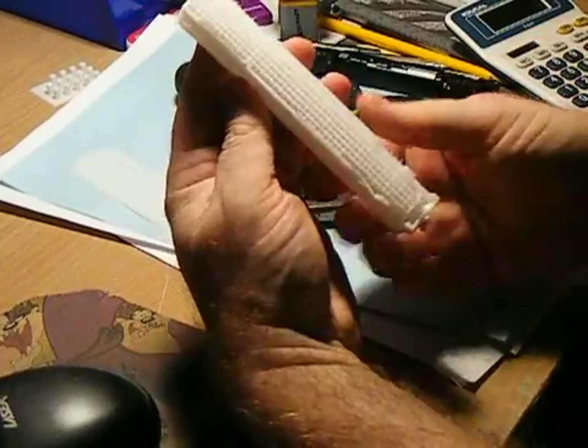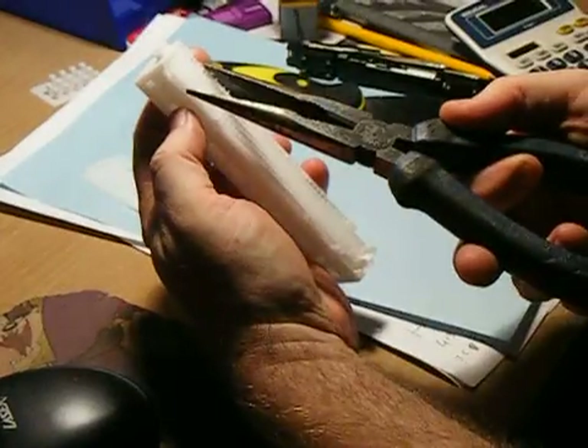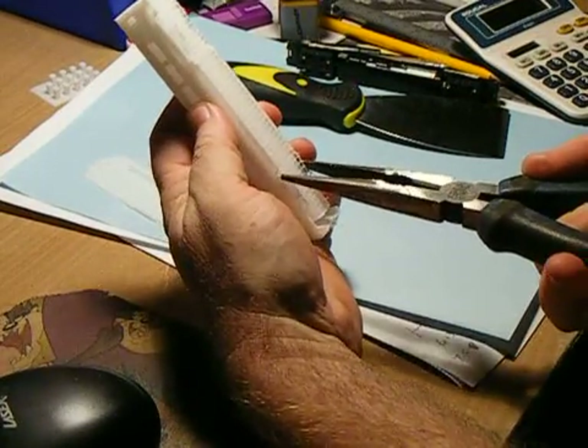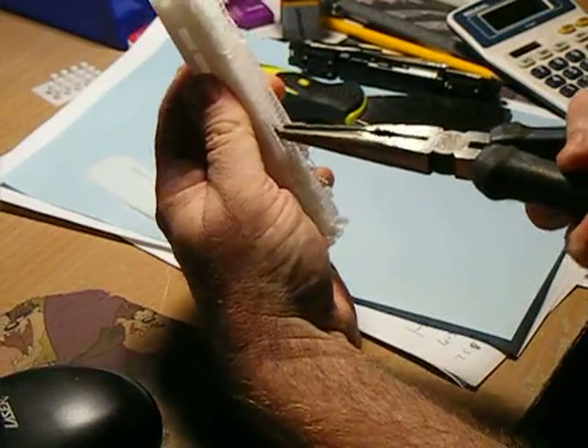The next thing I do is — as you can see it's like a honeycomb — and I squeeze these together, which breaks the support. Which is really quite easy. Just do it all the way up.